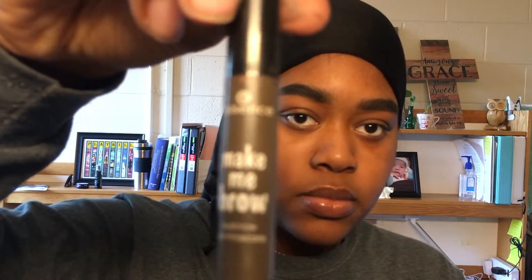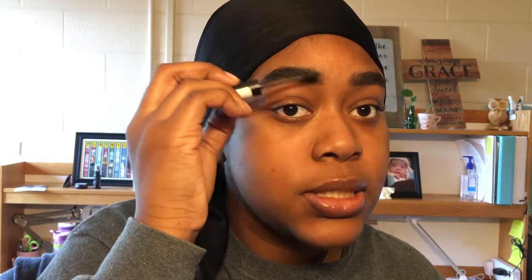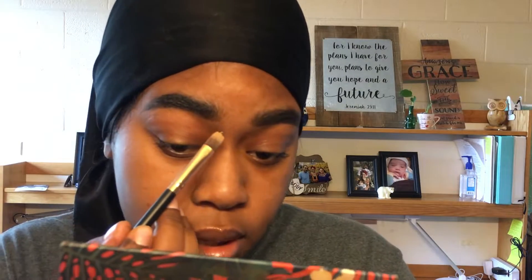My eyebrows are never this thick, ever. I'm going to go in with some brow gel that I got from Hush.com — and that's also about my magic perfecting primer. I'm going to explain Hush in a later video because I just love that. Now I'm going to clean it up with my Anastasia Beverly Hills Concealer and my Real Techniques brush.